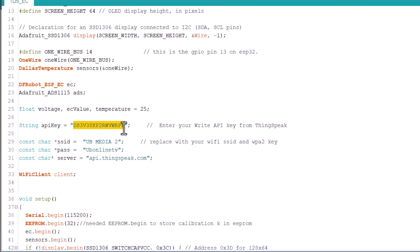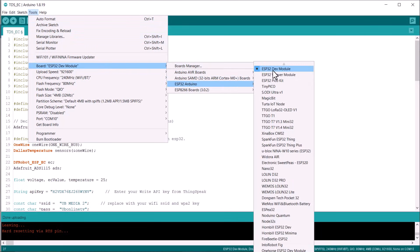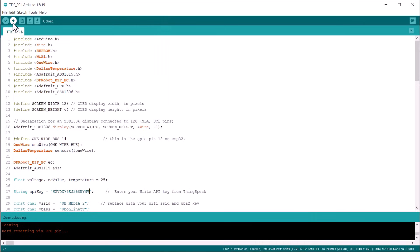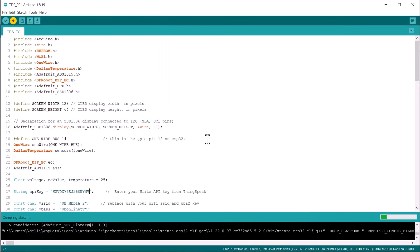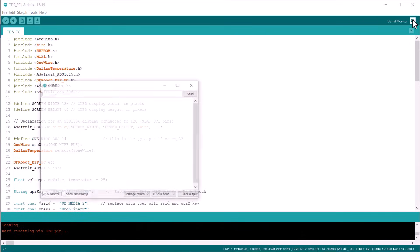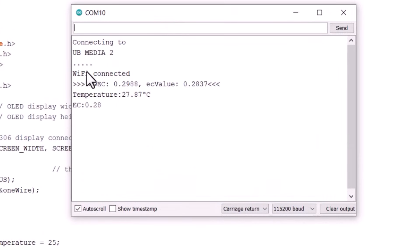Code modification is now complete. Go to Tools and select ESP32 Wi-Fi Dev Module from the list. Also select the correct COM port, then click the Upload button to upload the code. Once the code is uploaded, it will try connecting to the Wi-Fi network. On a successful connection, the serial monitor will display the data read from the sensors, which means the system is working fine.